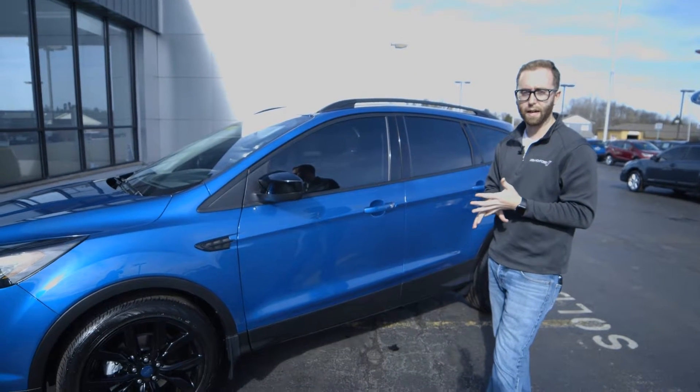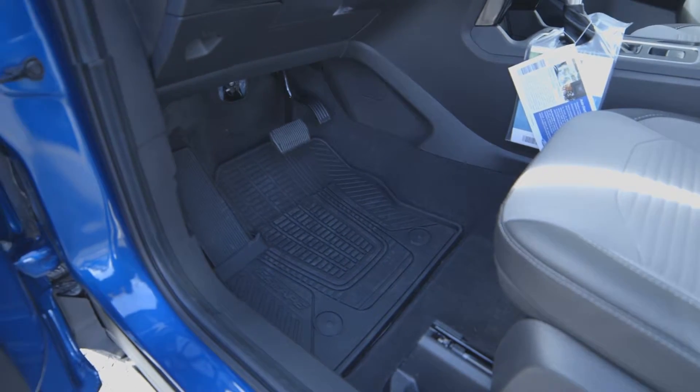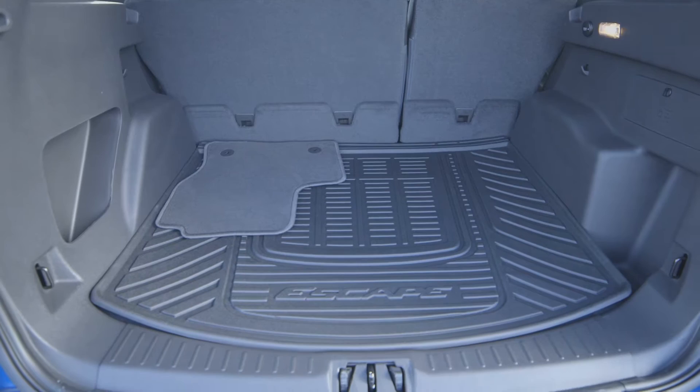It's got the interior protection package that I talk so much about — all of the floor mats from Ford as well as the cargo area protectors, so that whatever you're throwing in the back, whether it be groceries, a dog, or kids' bags, it's functional and it's going to stay clean back there.